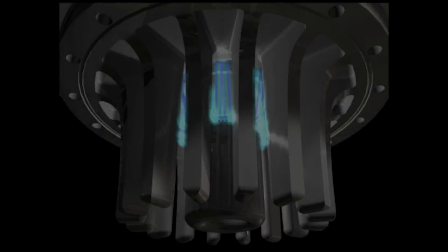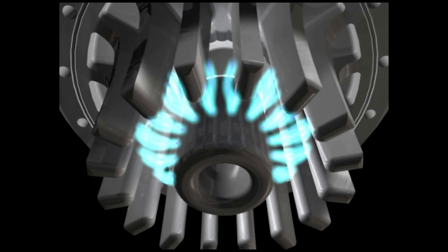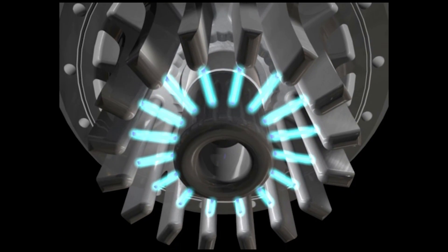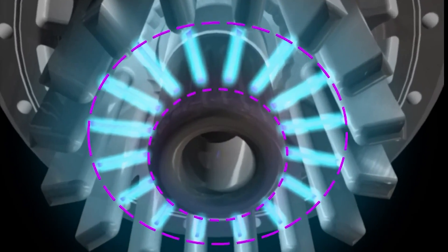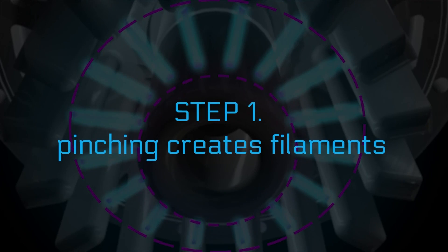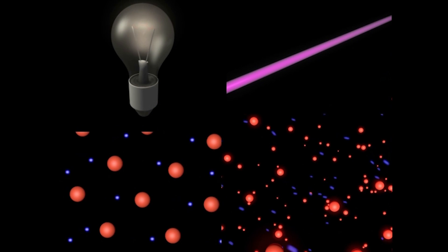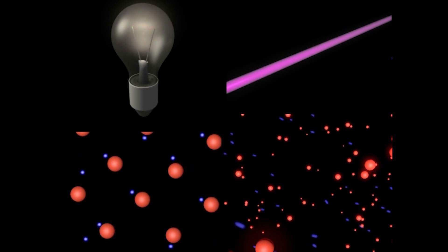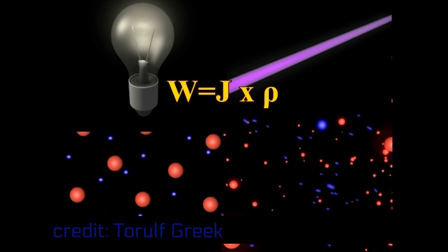The first instability, illustrated in this animation, is the filamentation instability. You start out with a smooth plasma, and the plasma comes together into what are called filaments — dense vortices of plasma pulled together. That's the first step in making it hotter and denser. The friction of the electrons moving through the filaments starts to heat the plasma up, just like the electrons in a light bulb filament heat it up.